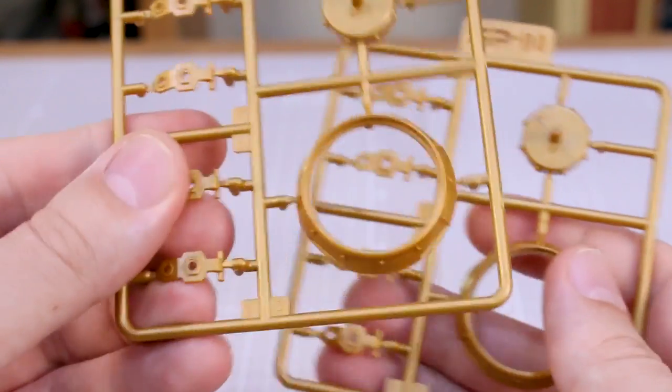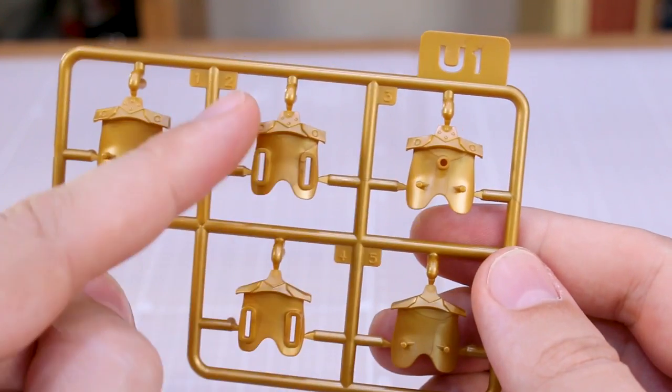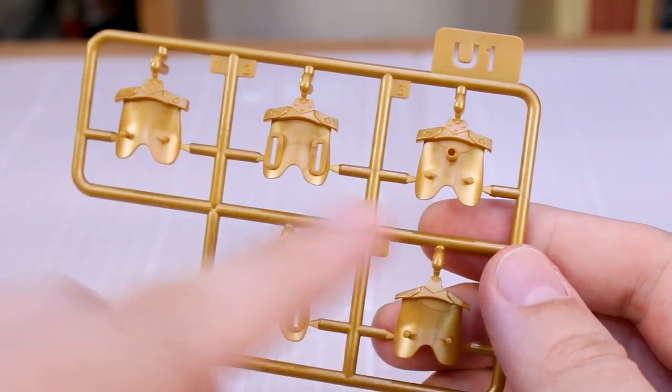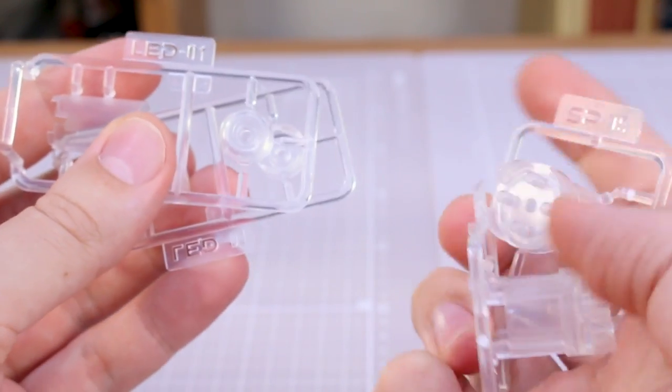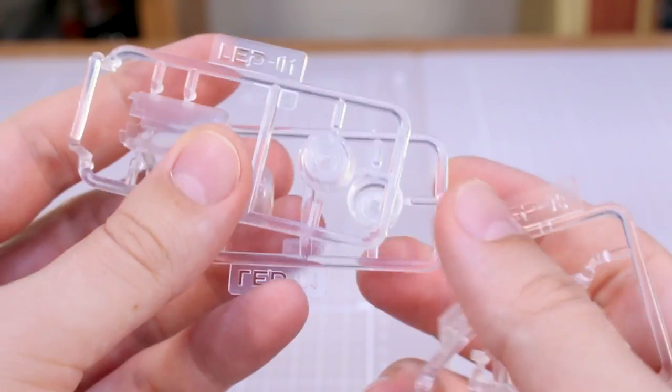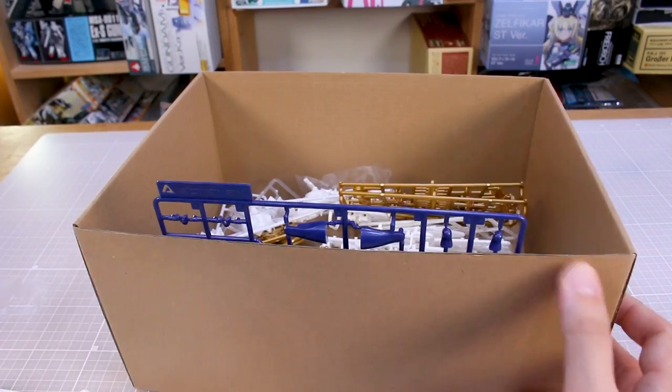Then we've got an attachment piece for parts that will attach around the waist, and this octopus looking piece which is an attachment for the chest — for attaching the LED units onto the chest. SP-03 is going to be the main body pieces of the LED units. SP-04 in gold has more gold pieces for those. Then runner U has different chest attachment pieces. And finally, LED 1 and LED 2 — we've got two of each — which are just clear part runners for the LED units. But there you go, that is everything.